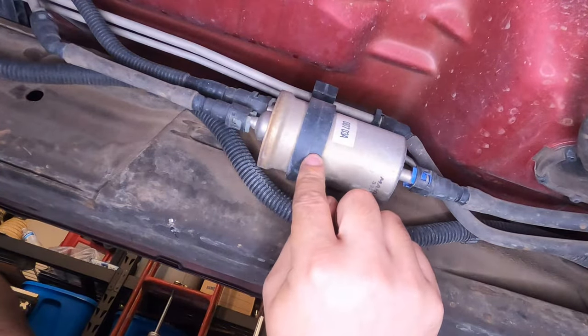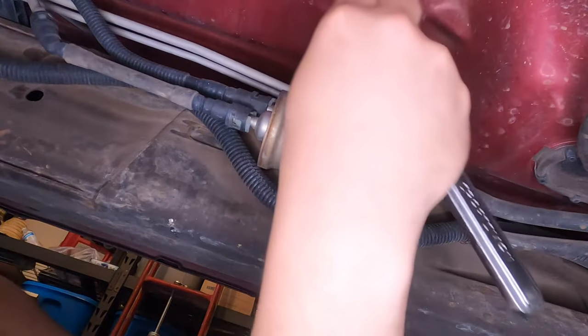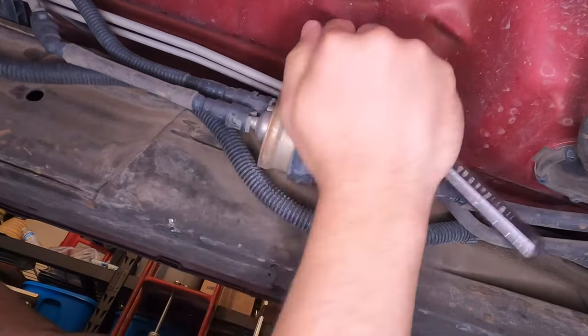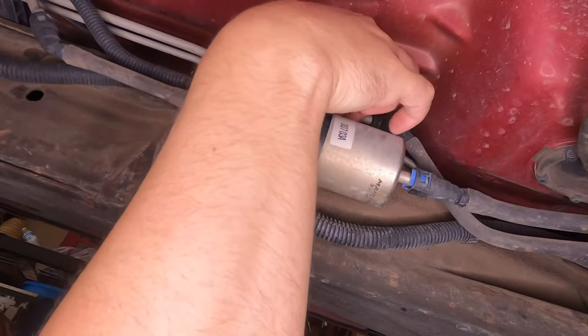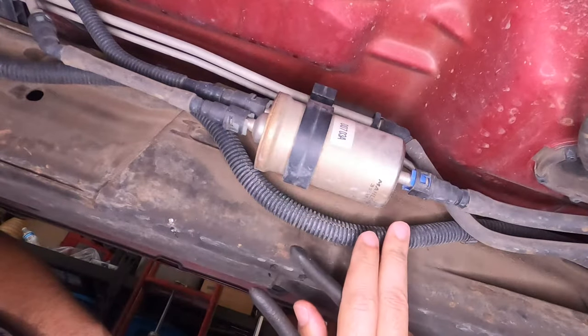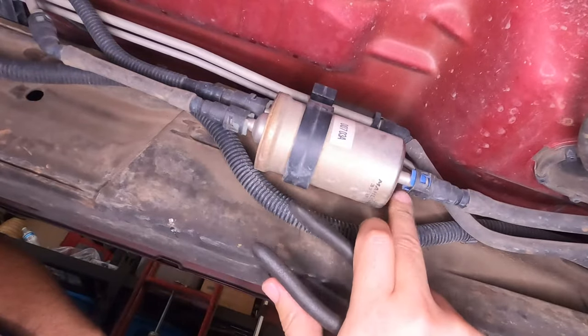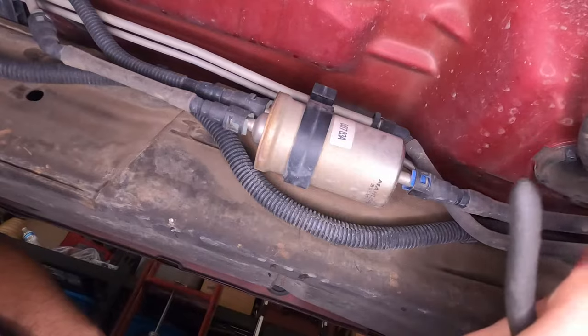On this bracket there's a 13mm bolt right here that you need to loosen to unloosen the clamp. On the fuel line there are tabs right at the very top on all three of them. You need to pinch those in and just slide the fuel line off.